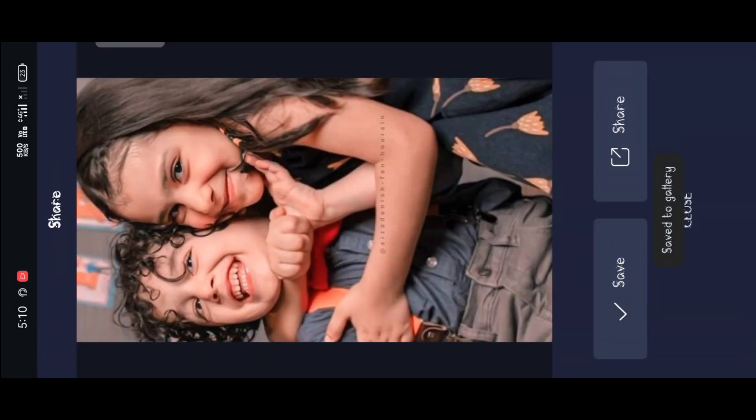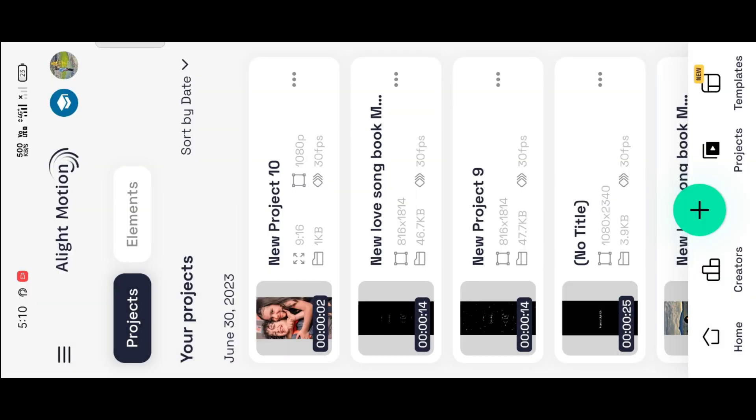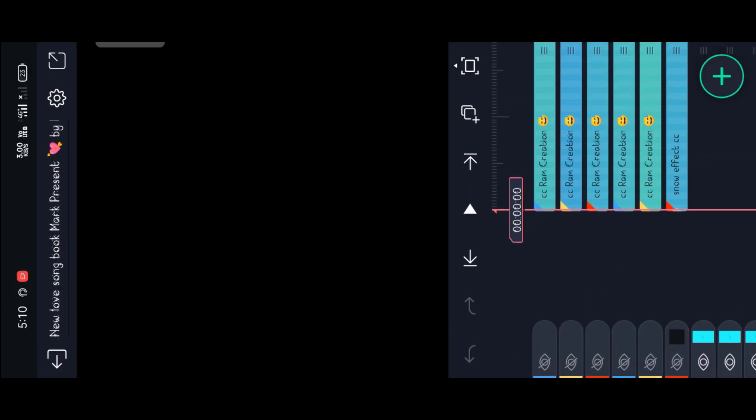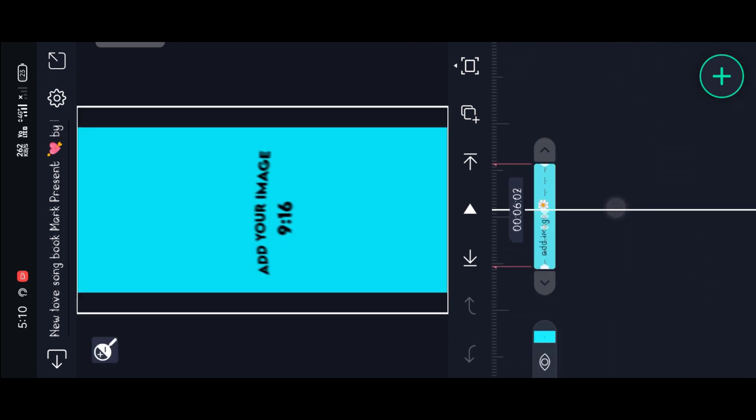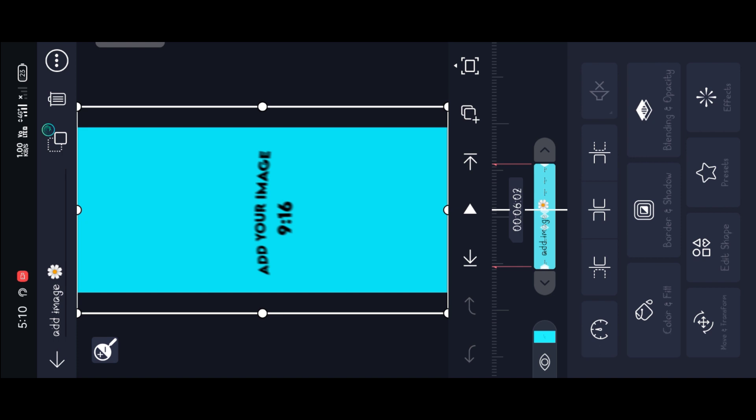If you click the export, please click the save button. If you click here, click the save button. If you click the save button.